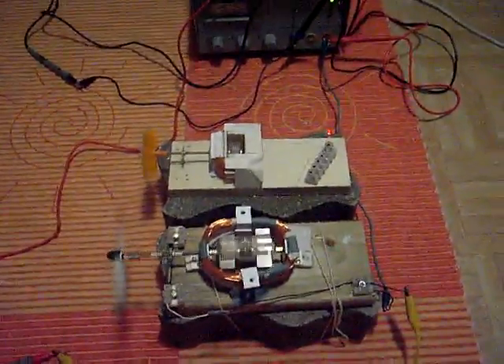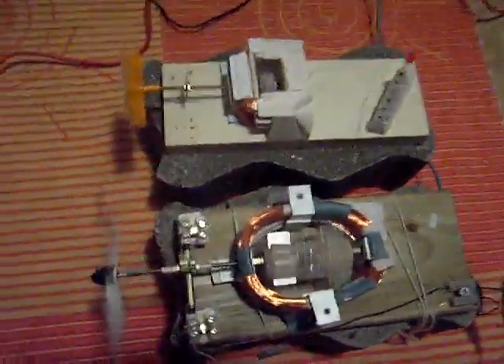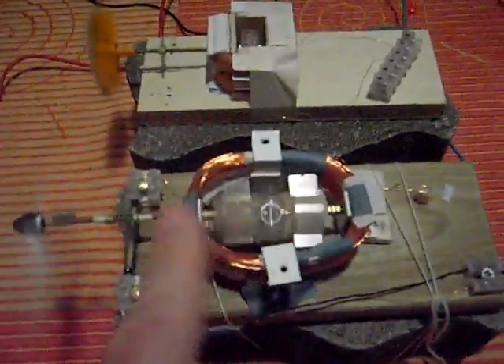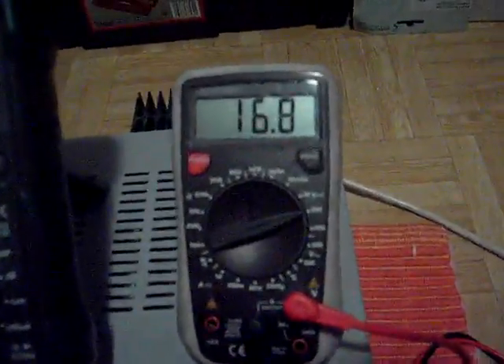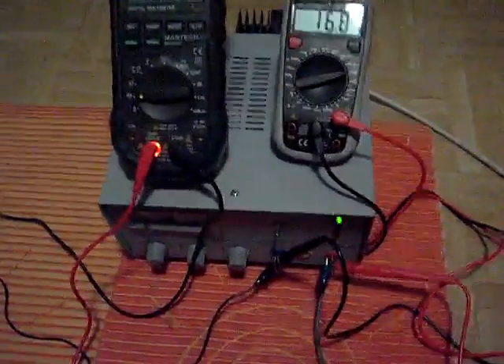Hi to everyone. Welcome again to a short explanation about the twin Kepemoto. This motor is running using at the moment 16.8 volts from the power supply, and consuming between 8 and 13 milliamperes.